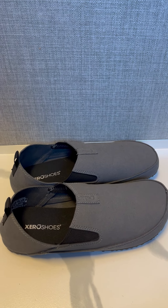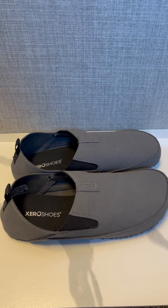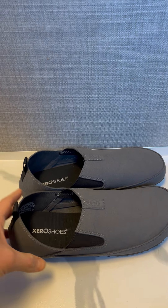Zero Shoes — thank you for the free pair in Sunrise and Gray. Overall impression: not a bad shoe. Definitely a great shoe if you like to hike, and something you can throw in your pack because they're so lightweight.